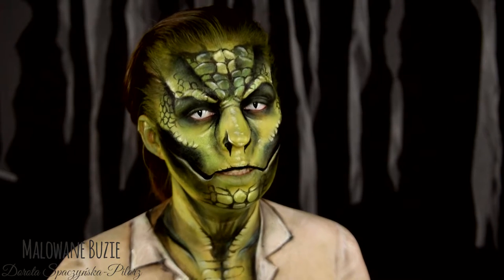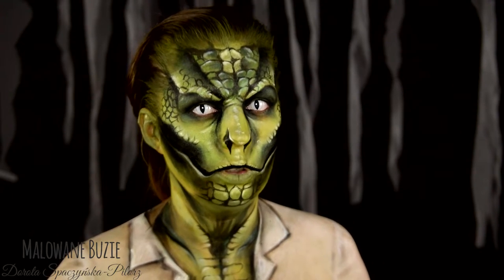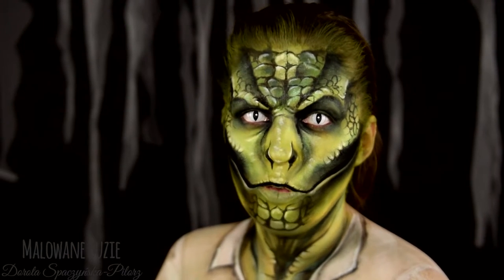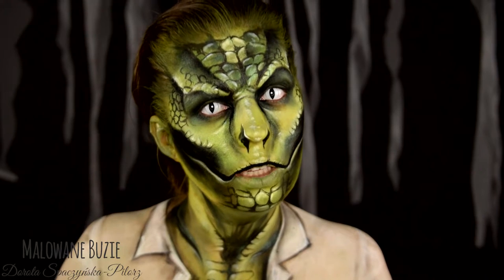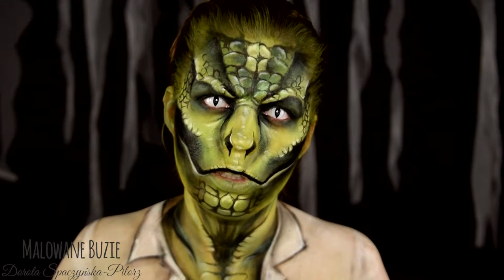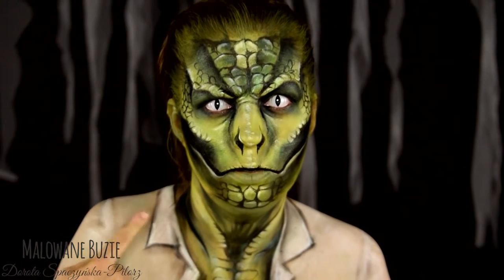Oprócz tego, że pokazuję Wam charakteryzację na wybrane postaci, co 6 dni zmieniam temat przewodni. Dzisiaj akurat realizujemy temat komiksowo-filmowo. A dzisiejsza postać to kolejny po Venomie wróg Spidermana - czyli doktor Connors, zwany też jaszczurem. Nikt by się nie domyślił. Jaszczur.